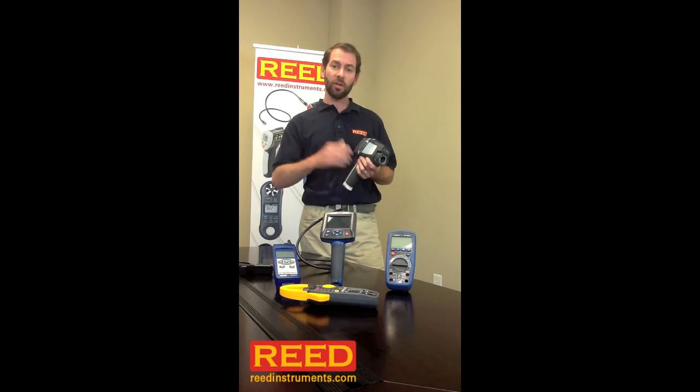If you have any questions on this product, talk to your local distributor or check us out online at ReedInstruments.com.